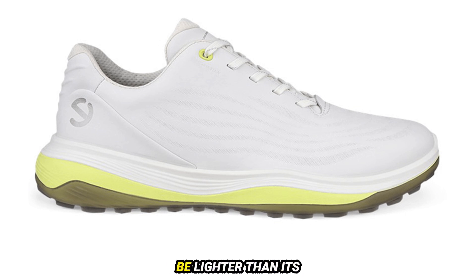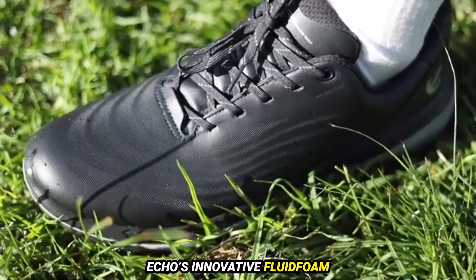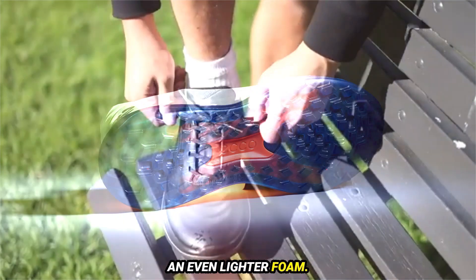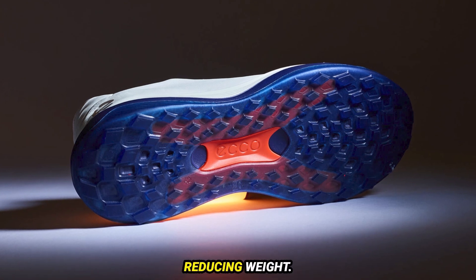The LT1 is designed to be lighter than its predecessors, the C4 and H4 models, thanks to ECCO's innovative fluid foam technology paired with an even lighter foam. This breakthrough aims to provide high rebound cushioning and stability while significantly reducing weight.